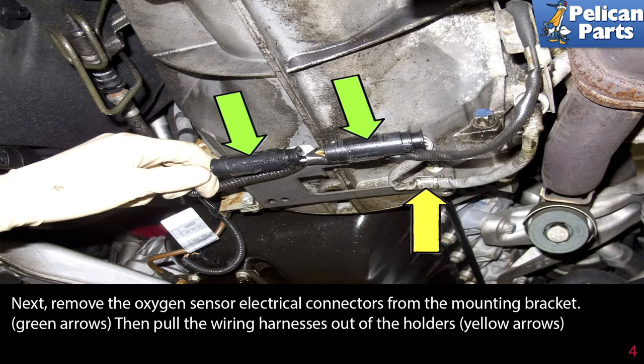Next, remove the oxygen sensor electrical connectors from the mounting bracket. Then pull the wiring harness out of the holders.